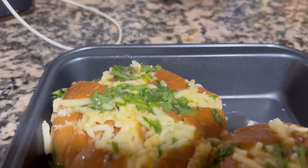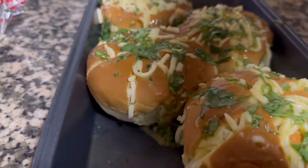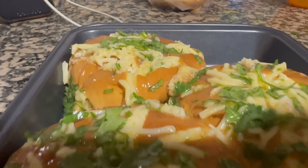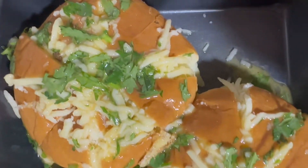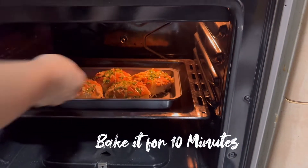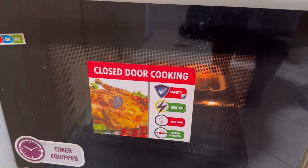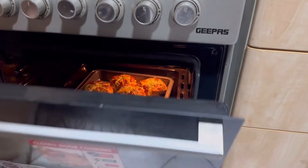Now we are going to bake this. We're going to bake it for 10 minutes.